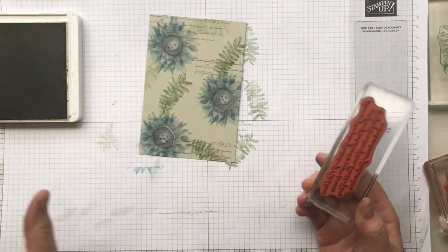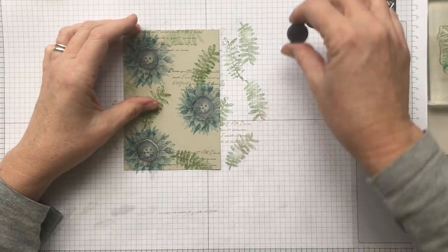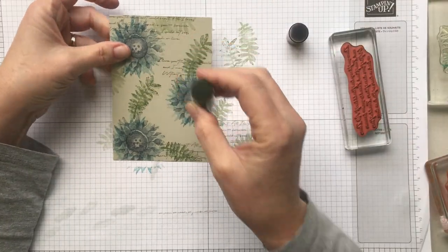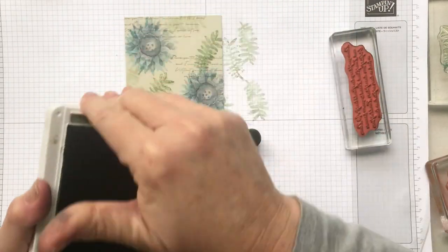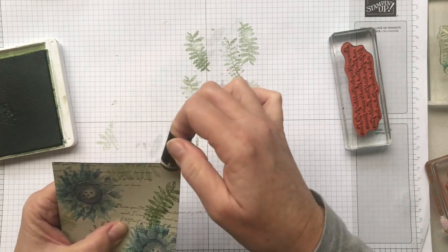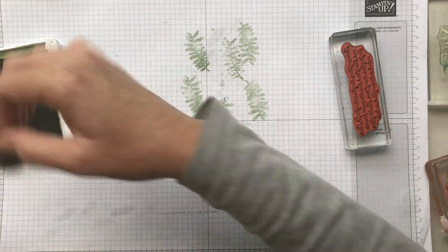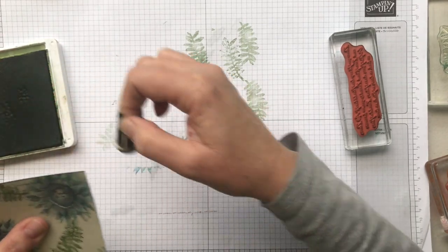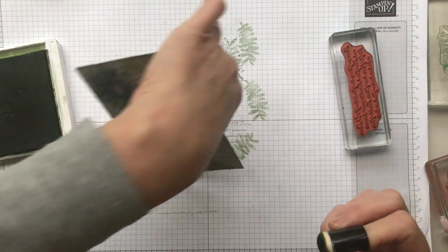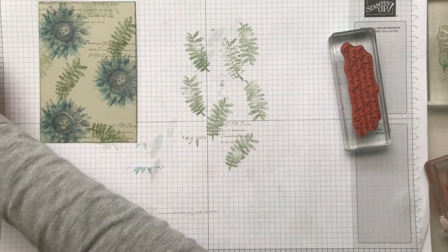It really finishes off the card — you can see how it just adds that little bit of background detail. I'm going to use my Mossy Meadow with a dauber and zip around the ink edges. You could use Night of Navy or even Sahara Sand if you wanted it to be very subtle, but the Mossy Meadow is still subtle enough — it is a true neutral. With all these sets retiring, the exciting thing is it's making way for new products which you'll be able to order on the 3rd of June.